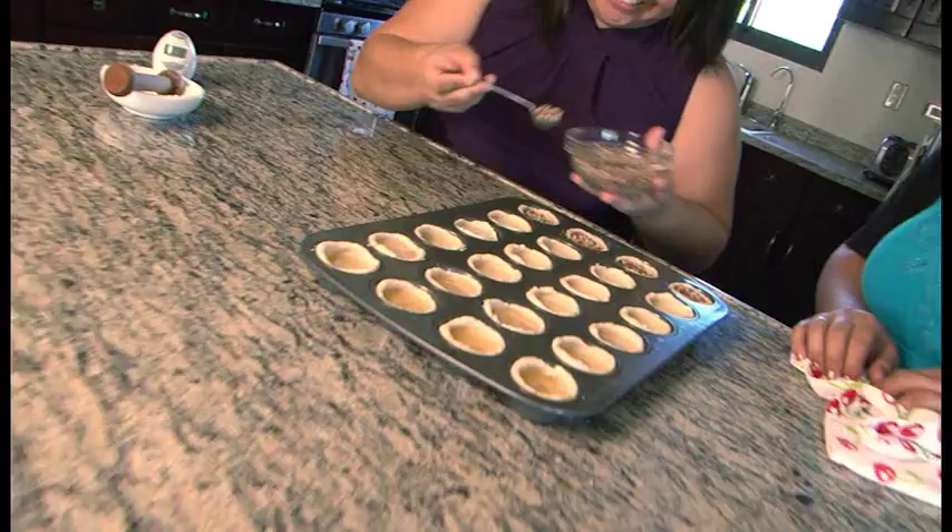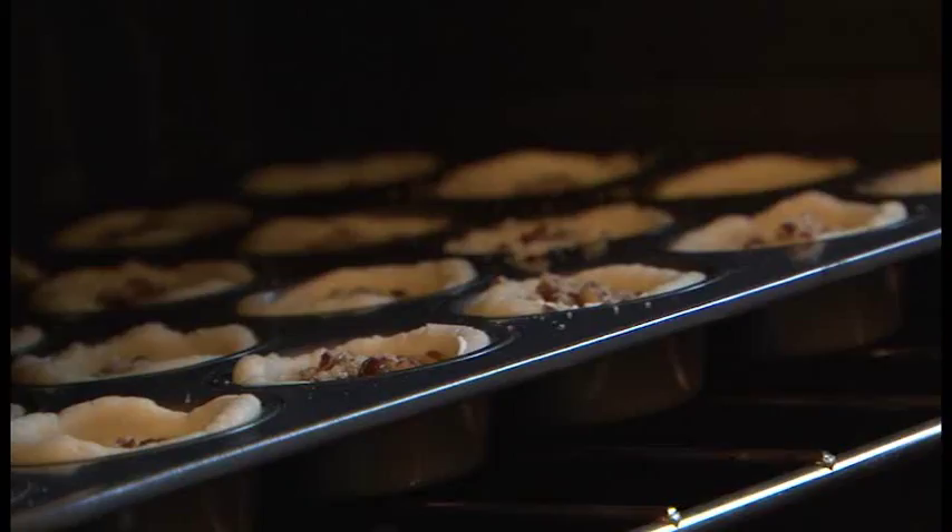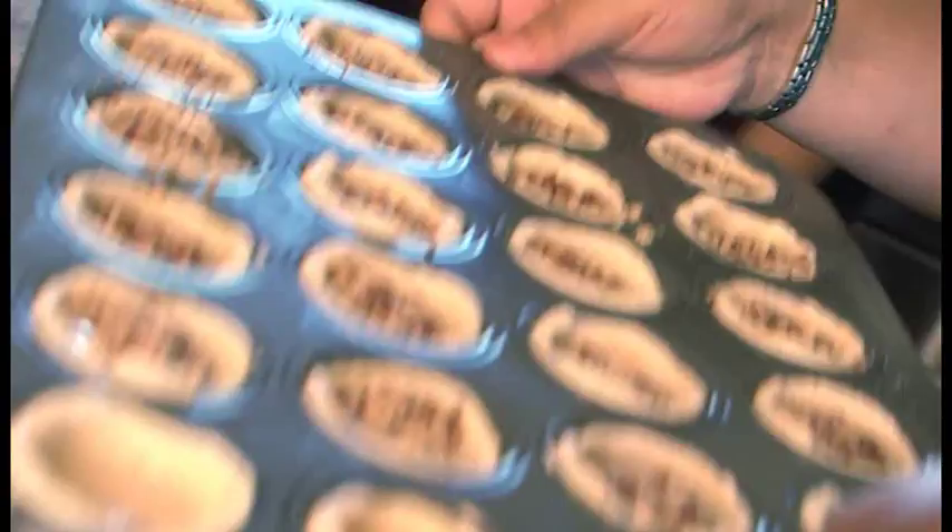We preheated the oven to 350. You're going to cook them for about 20 to 30 minutes. That's a large range, but it really depends on your oven and how big your muffins are. We're going to try for 27 minutes.